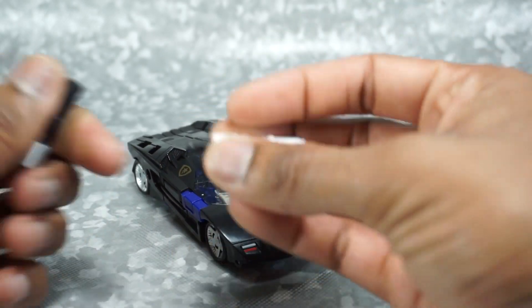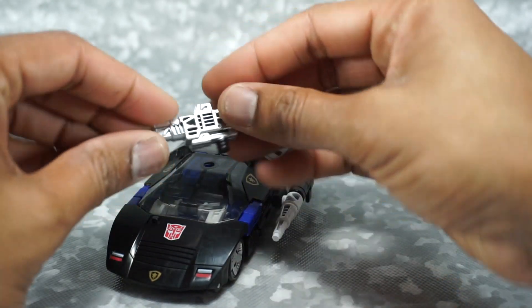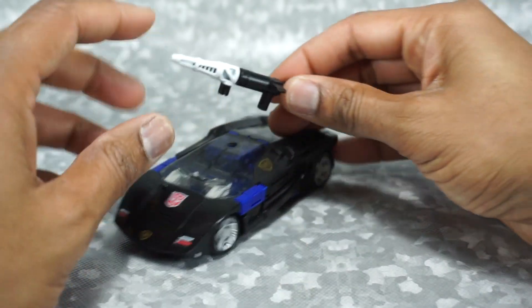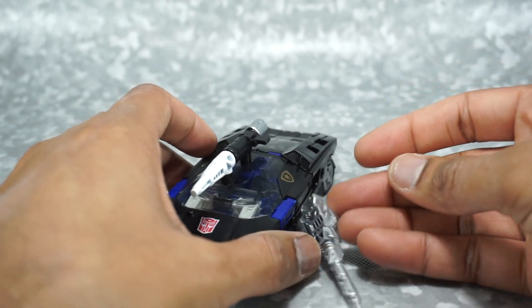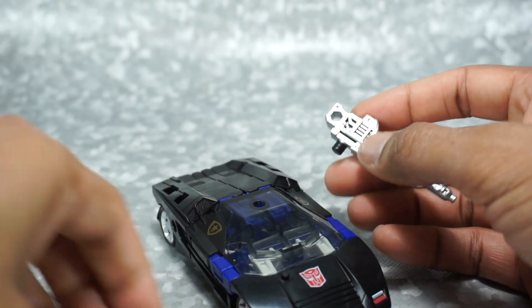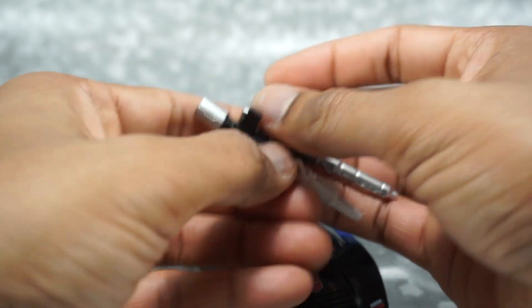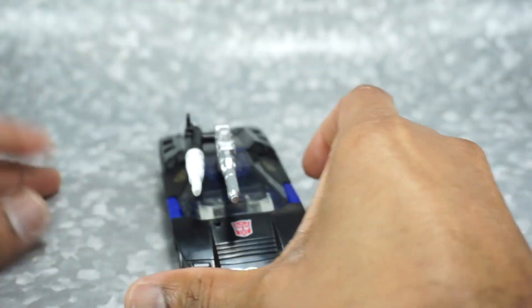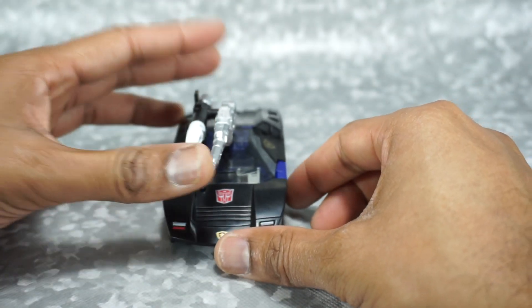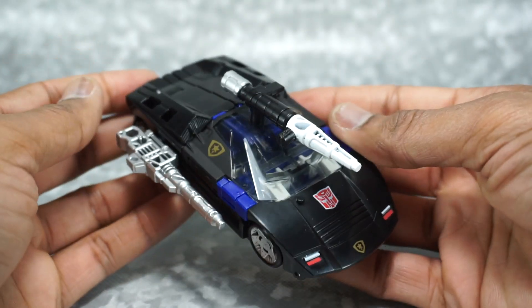You can take the weapons and store them all in vehicle mode — you've got a lot of options. You can put one on the side and another on top. I believe the default configuration they show has them combined and plugged into the top of the car mode with both hanging out there, though I tend to think that looks a little ugly. You can choose however you like it, but the default configuration shown looks fine.